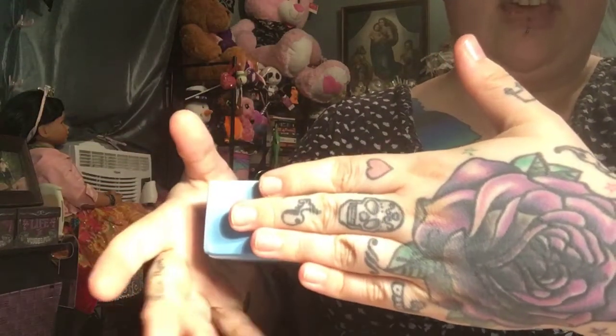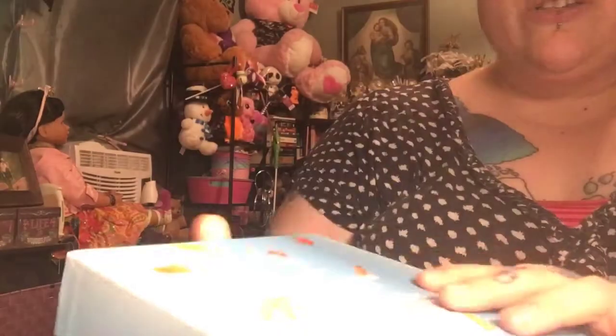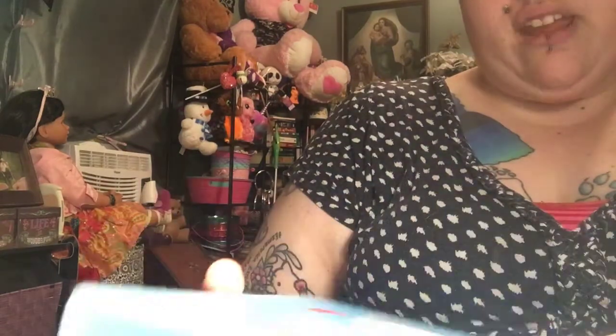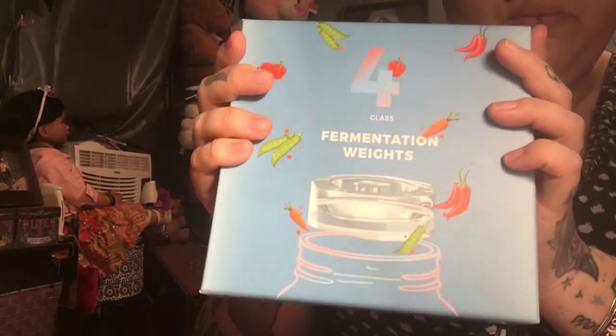I don't know if that helps with storage size or not, but the nice box makes it easy to store too. I would definitely say that if it's something that you do, or even something that you're getting into, this is a good set to start with. And if you already do canning and things like that, it's also a good set to add to what you already have.